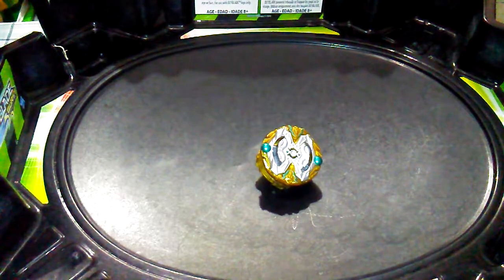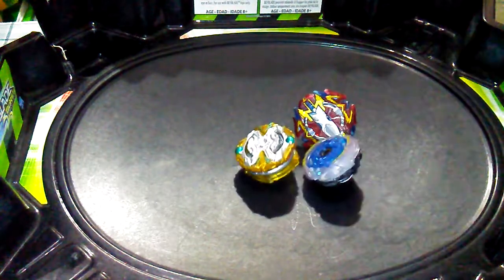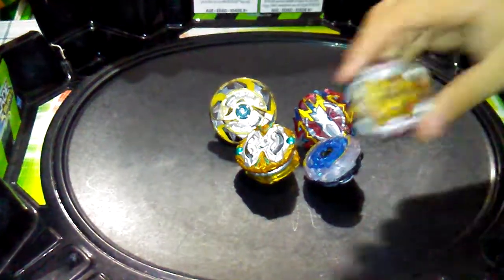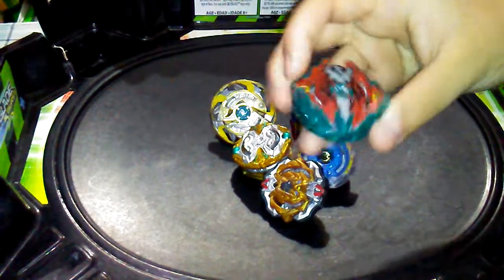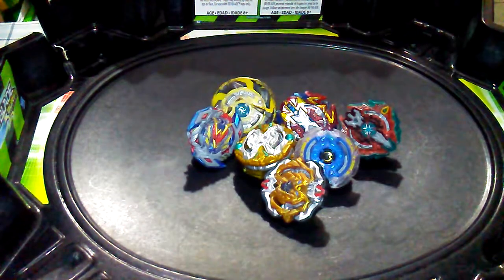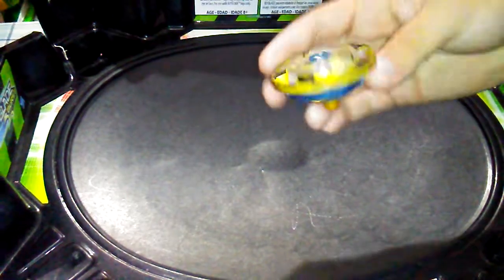Let's do some test battles! We've got Breaker Excalius, Deep Chaos, Maximum Garuda with the Flugel on slingshock — well I'm not gonna put it on slingshock — Archer Hercules with the outer disc, my crazy Excalius combo with Vortex, Joe Slingshock, Winning Valkyrie, and of course Chozy Achilles. Let's go!